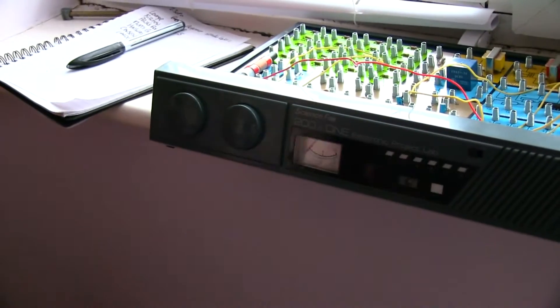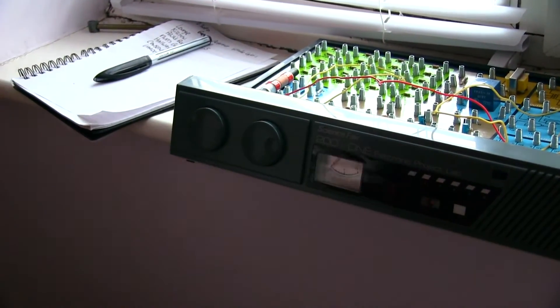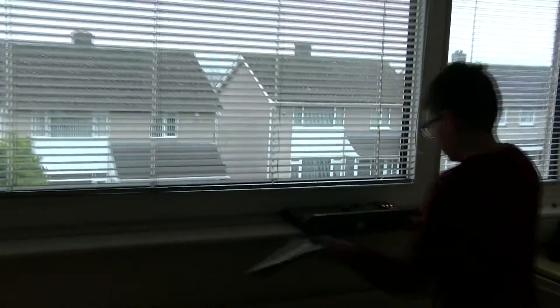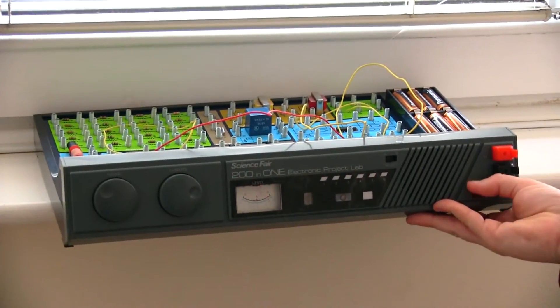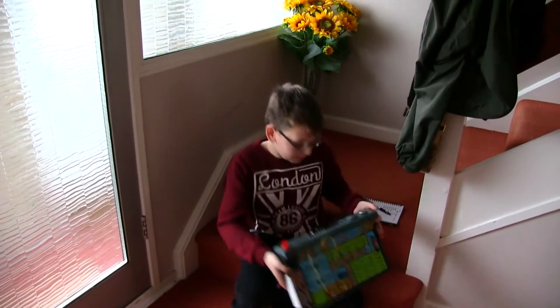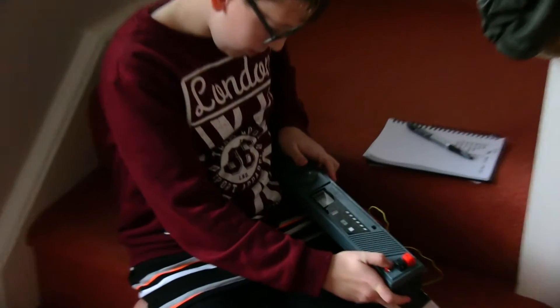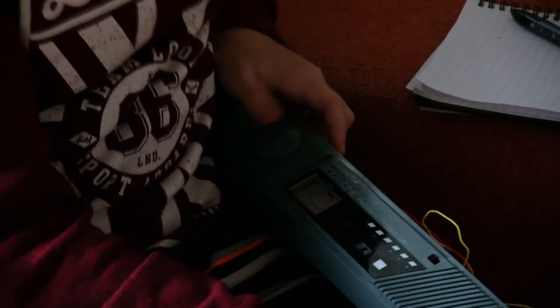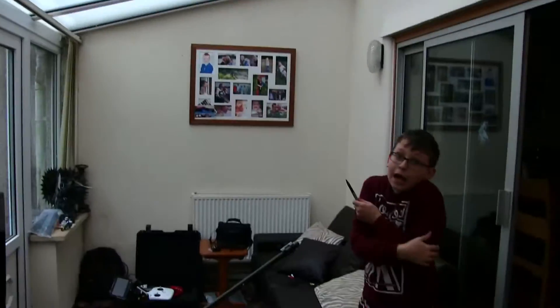Now we're in the bedroom. We're going to point it to the ambient light in the room rather than the window, since the window would skew the reading. The reading is six - so six for the bedroom. Now we're in mum's bedroom, facing the light the same as before. It's a bit brighter in here. Now we're in the hallway - the reading is 7.5.